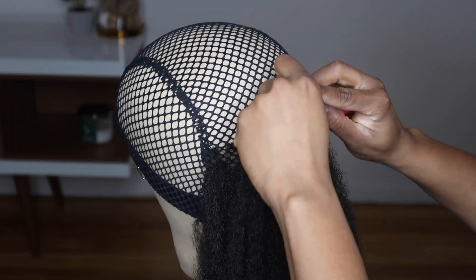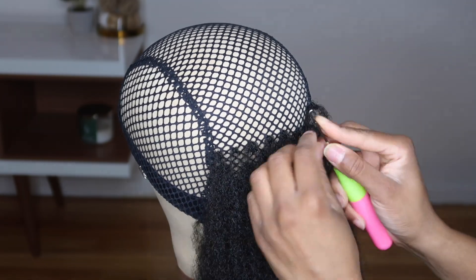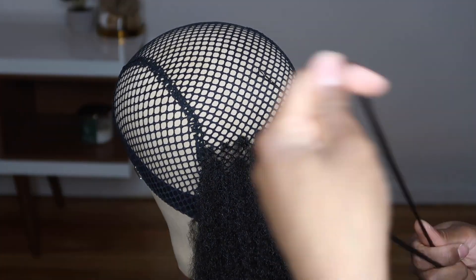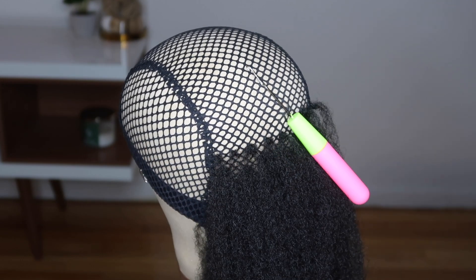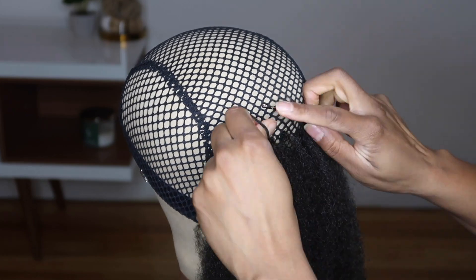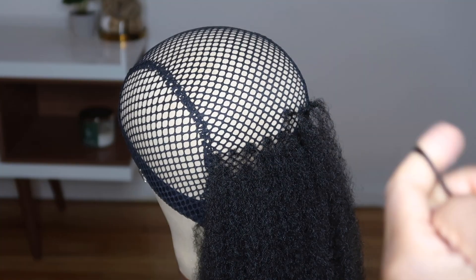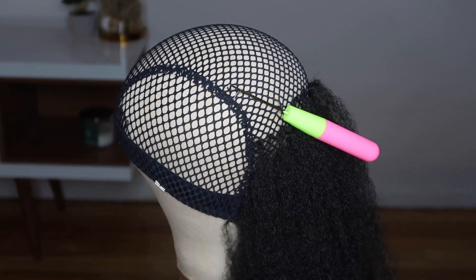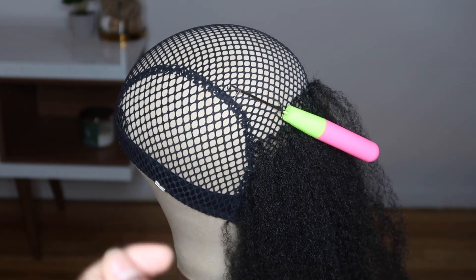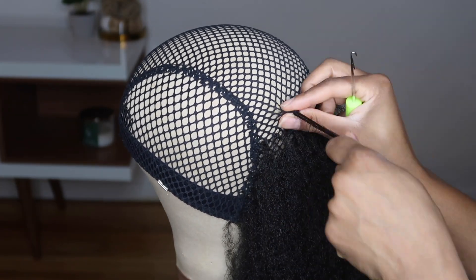At this point I decided that I wanted my sections to be smaller. I just wanted to ensure that the wig would lay flat, so I wanted the knots to be as small as possible. From here on out I divided each piece of the Cuban twist hair into eight sections and installed the hair this way.